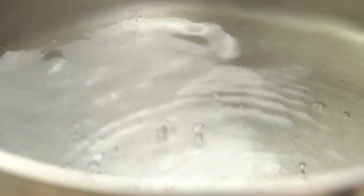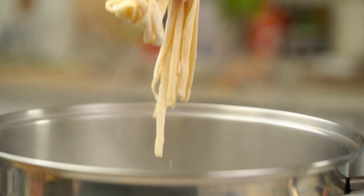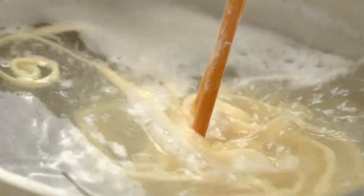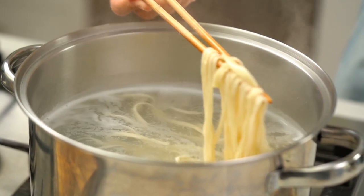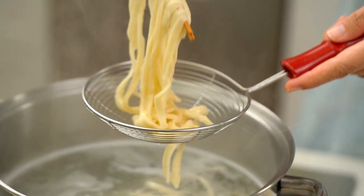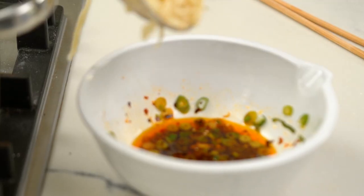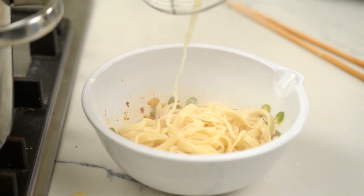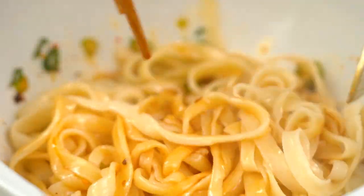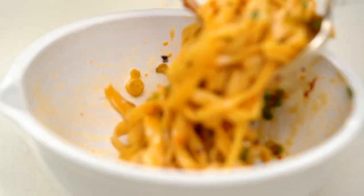To cook your noodles, you just want some boiling water in a big pot — give these noodles room to move. Throw them in and it's literally like two minutes. I love how those noodles already look bouncy and slippery and shiny. Into your bowl, pour over the sauce, and give them a really good mix. Check out just that shine and that texture on those noodles — that looks really good.